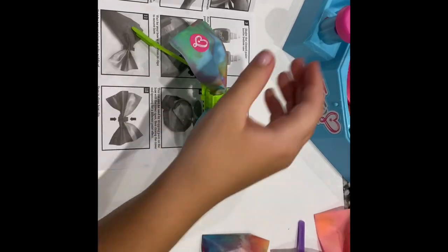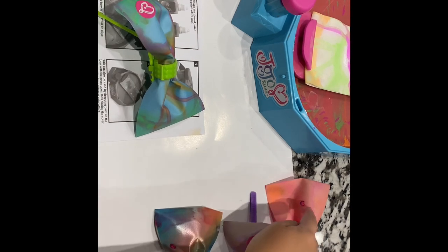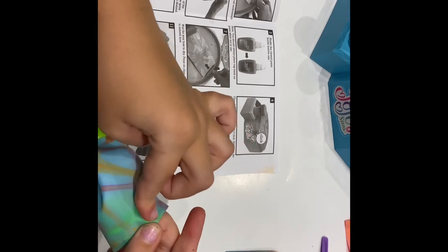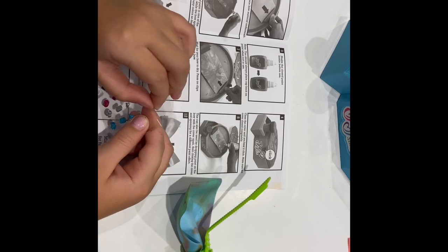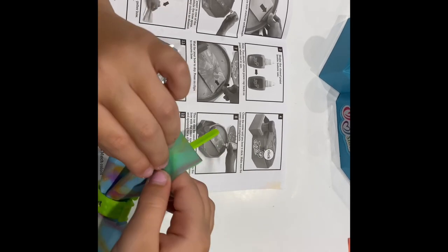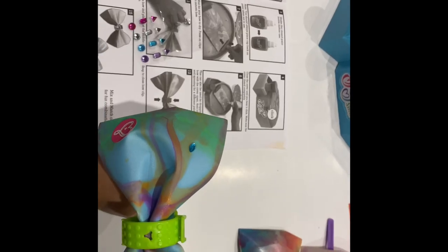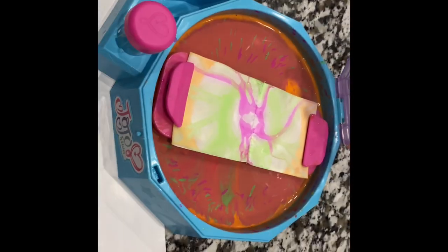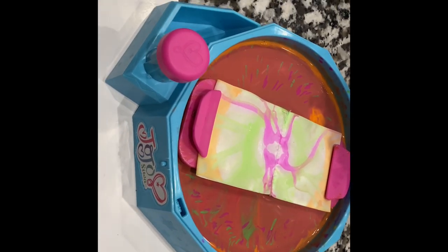Now I'm gonna grab the jewels. I'm gonna do these two because I did the pink ones for the pink bow and the purple ones for the purple one. Stick them down, and now let's add this one on the other side. There we go — the jewels are all placed! Now if you want, you can let it dry. Thanks for watching — make sure to give me a huge thumbs up, click that subscribe button, click the notifications, and see you guys later, bye!